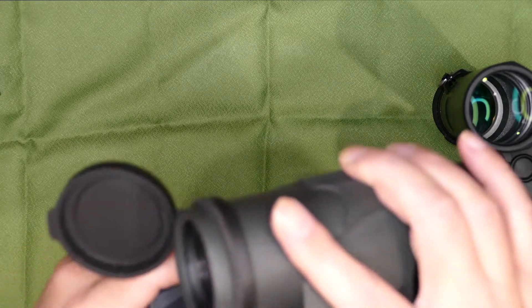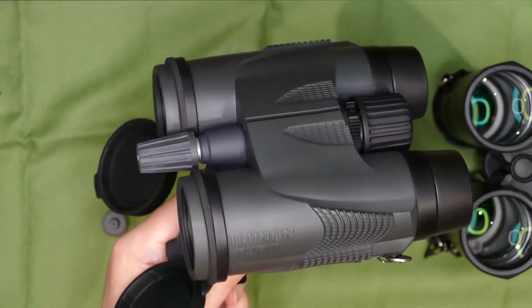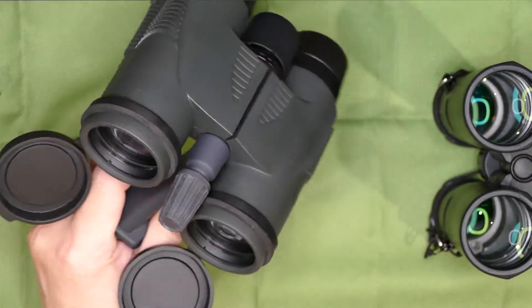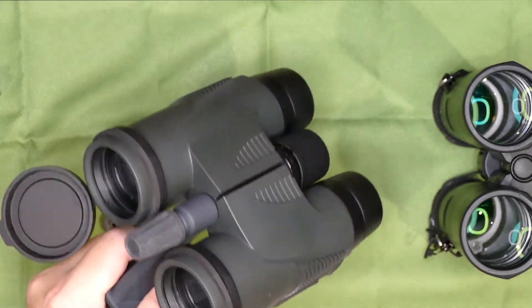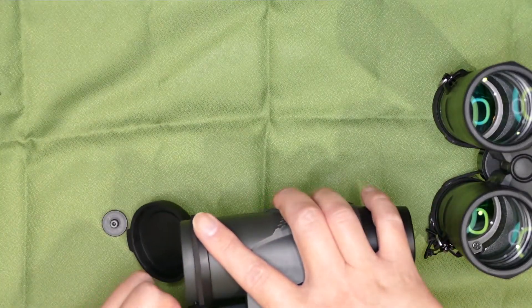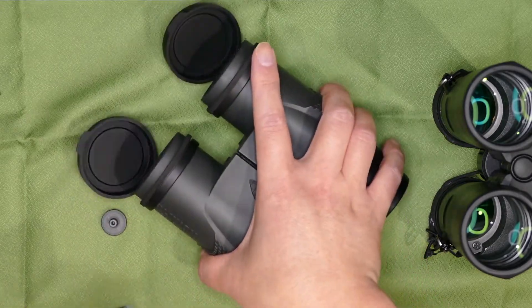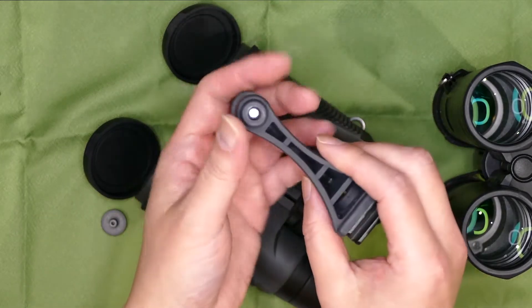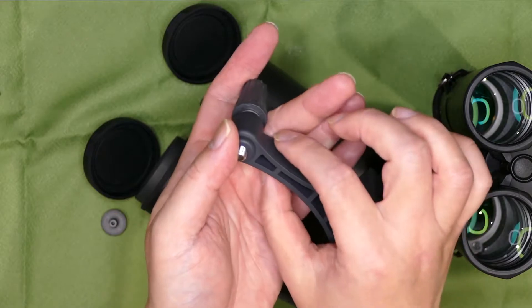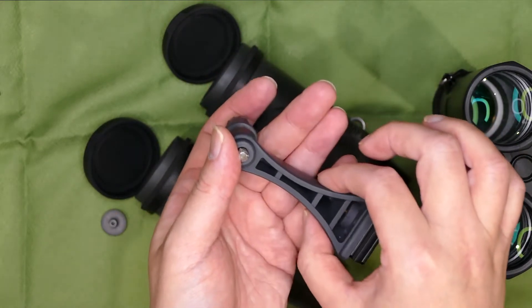こんな感じで細いんですよここが。なのでちょっとラバー外装が干渉しちゃうんですが、一応こんな感じで固定することができます。ビクセンのこのビノホルダーは樹脂製ですが、一応ダハーのことも考慮してここが細めに作ってあります。